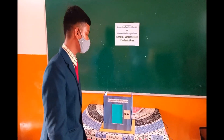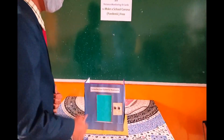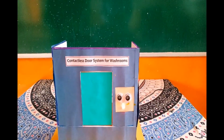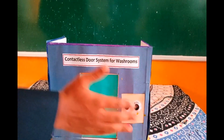The next model is the contactless door system for washrooms. This can be used instead of normal doors. To enter the washroom, there is a sensor. When I keep my hand near it, I can enter. When I am inside the washroom, no one else can enter — even if they keep their hand near the sensor, it will not work.